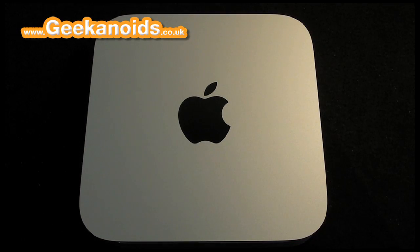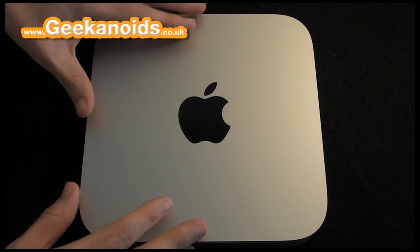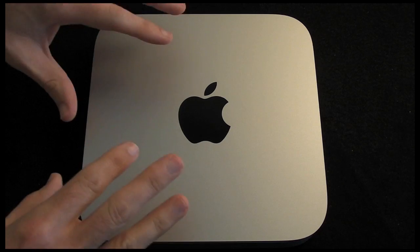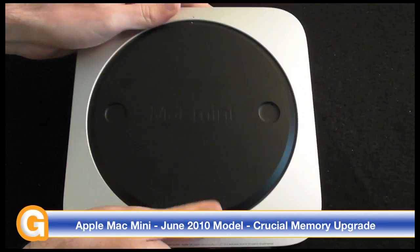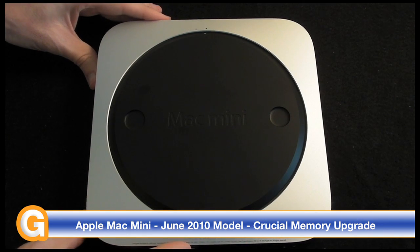Hi everyone, this is Dave from Geekanoids, and in this video I'm going to be showing you how to upgrade the memory in Apple's new Mac Mini that they released in June 2010. It comes with 2GB of RAM as standard, but they made it very easy to gain access to that memory, and I'm going to be showing you how to upgrade it to 8GB.